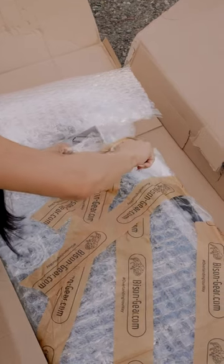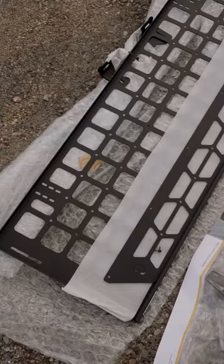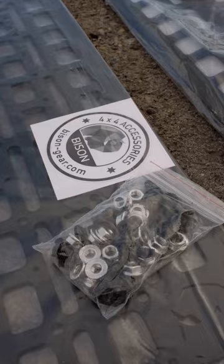Today we are going to be installing the Bison Gear Shelf and Panel Set for the 5th Gen 4Runner. The set comes with two panels for the back rear windows. You can buy the panels just by themselves or get the whole set which comes with the shelf. Each panel comes with its own stainless steel hardware.